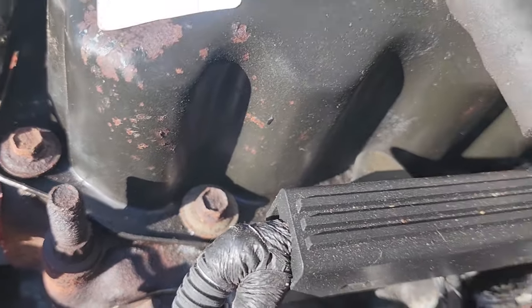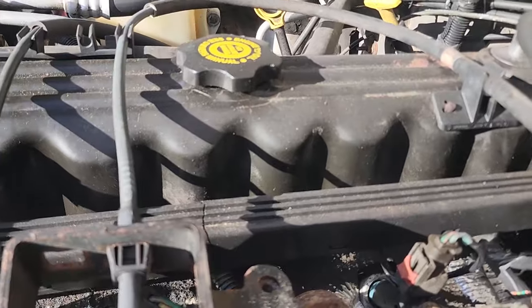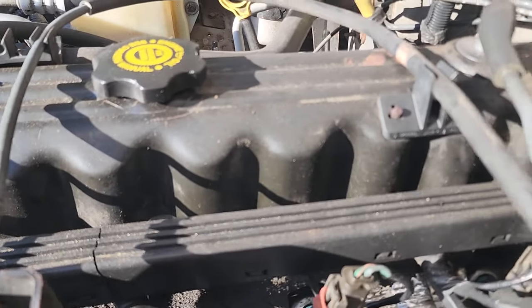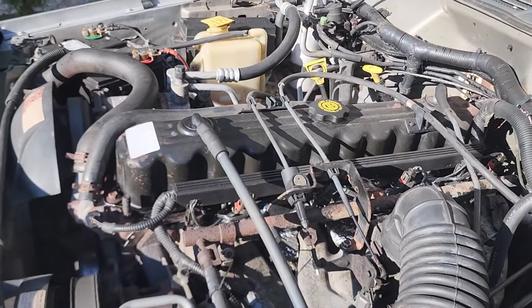Look at all that sludge oozing out from under the valve cover. It's burning a little bit too, it's just smoking, and it stinks. I think it's time this toad gets a valve cover gasket.